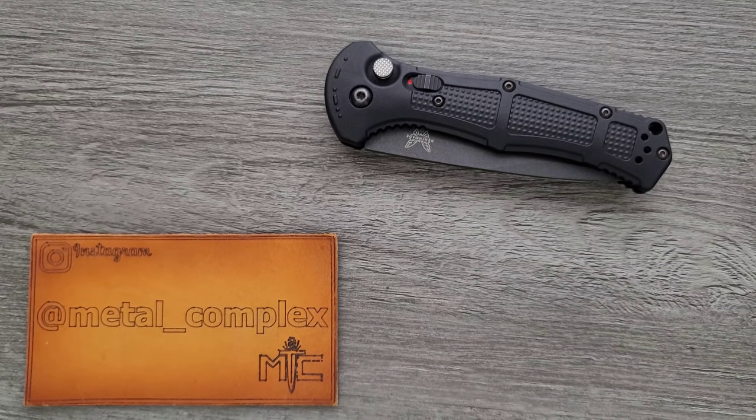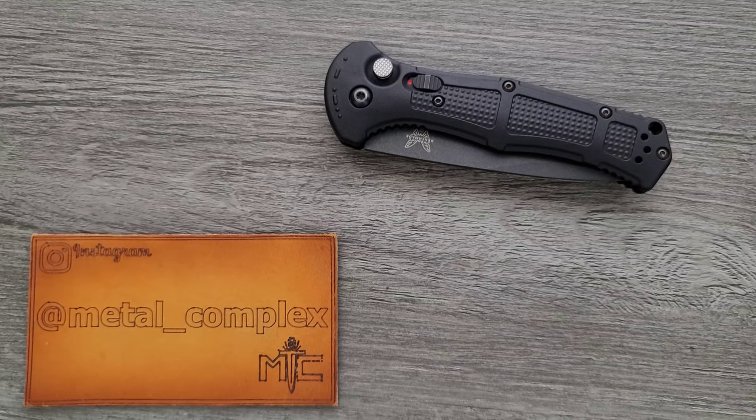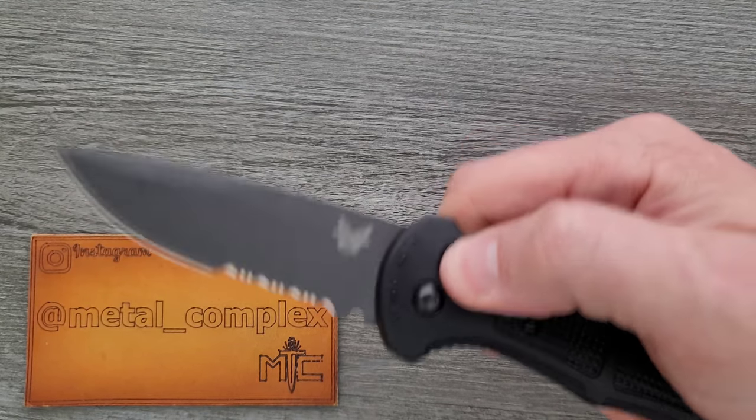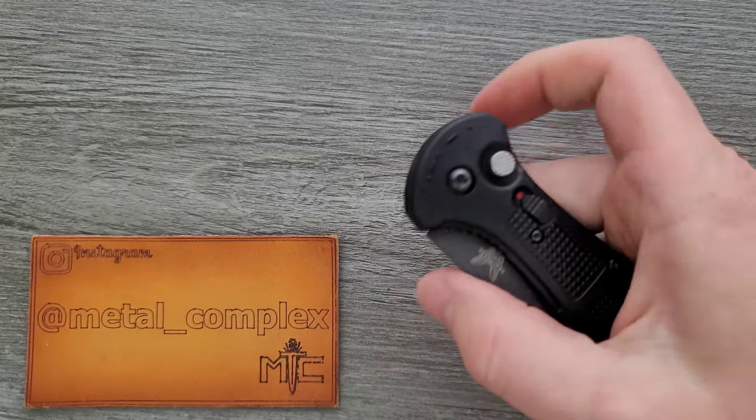What's going on YouTube, Metal Complex here, and today I've got another interesting knife review slash knife overview to share with you guys. This is the Benchmade Claymore automatic knife.